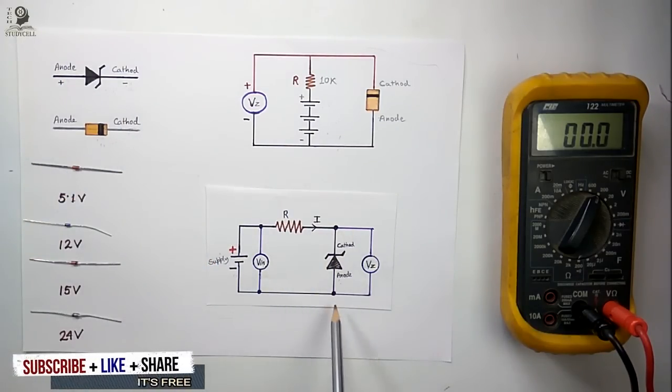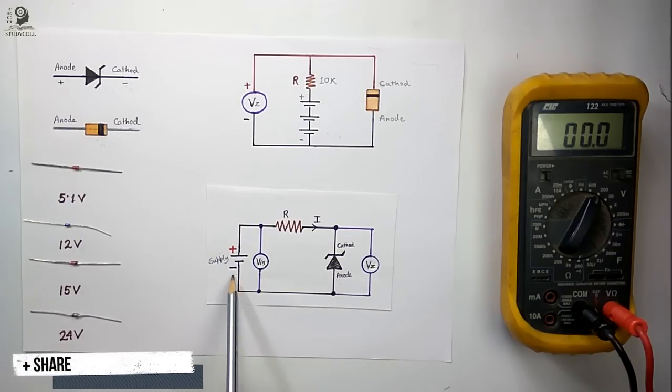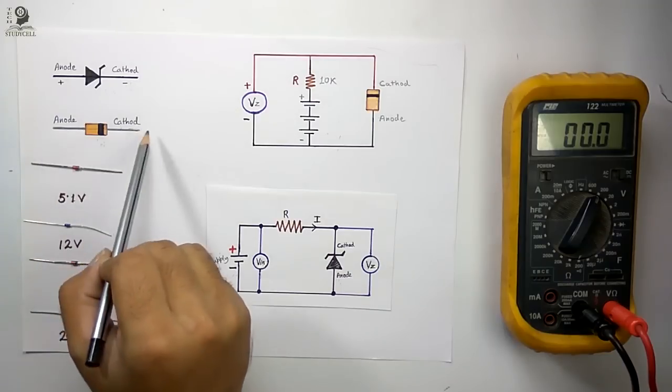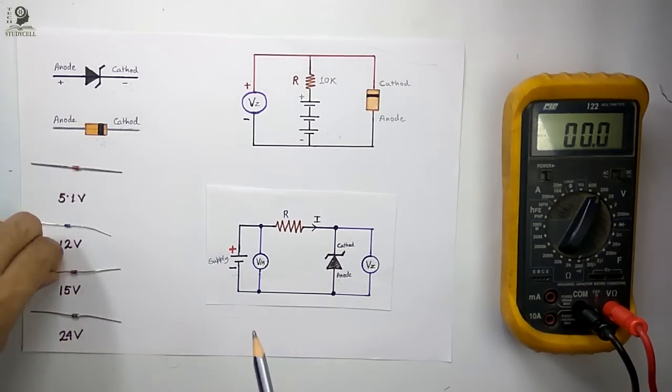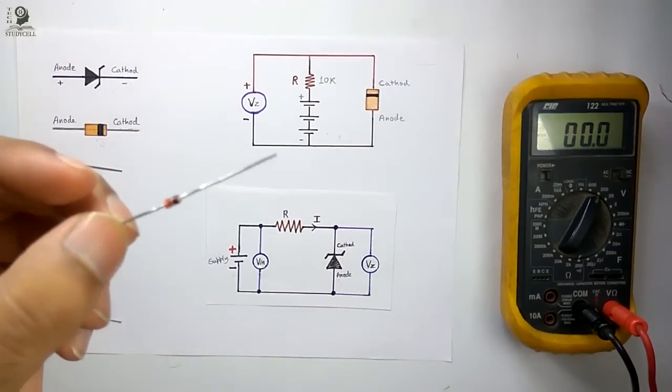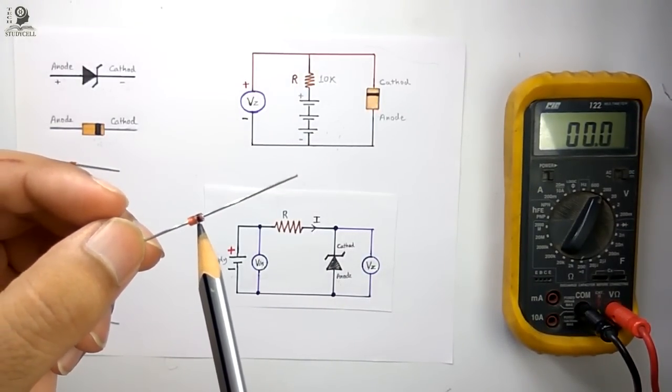The Zener diode is always connected in reverse bias. As you can see, the cathode terminal is connected to the positive terminal of the battery and the anode terminal is connected to the negative terminal of the battery. Now practically the Zener diode will look like this — two terminals and a band on the body. Looking at this black band on the body, I can easily identify the cathode and anode terminal.